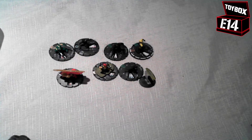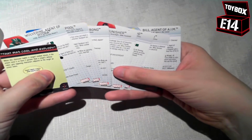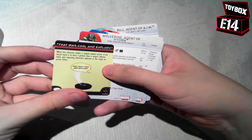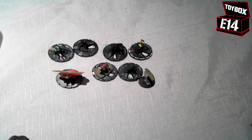Other auction sites are available, but none too good for Heroclix. So here are all my new cards to add to my set. I'm looking forward to finding out what I can use in certain games — more on that later. A productive day indeed for the postal service earning their keep and also for me acquiring more nice clicks for my collection. Thank you very much for watching the E14 Toybox. I've been your host, Rob. Bye for now.